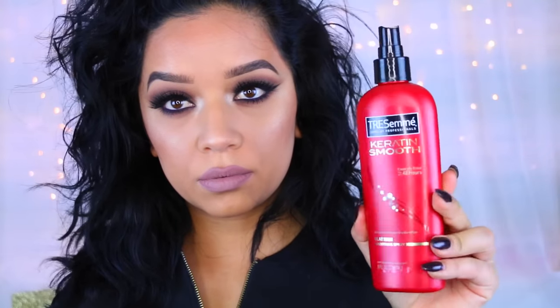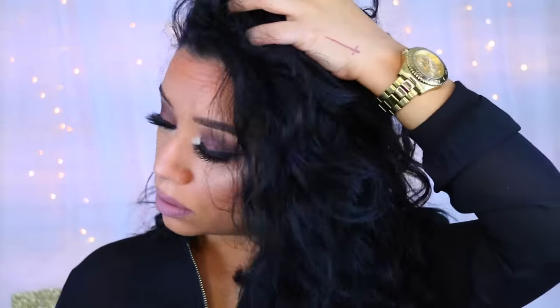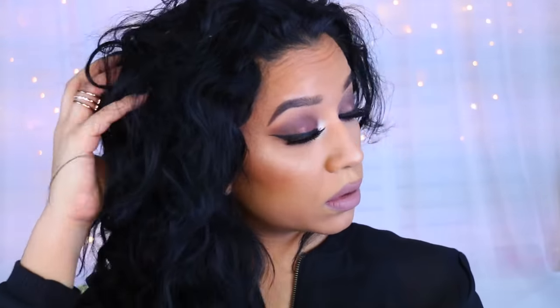I like to start with my TRESemmé heat styling protector. As you can see, I have really thick, curly, frizzy hair — I've always had this hair. It's actually not as curly as it used to be, but it still has a lot of frizz. I've always had a hard time straightening it because it always ends up going back to curly.